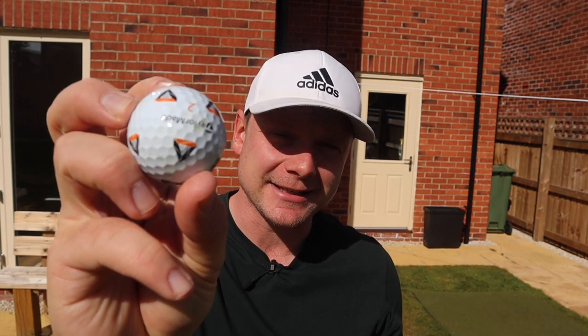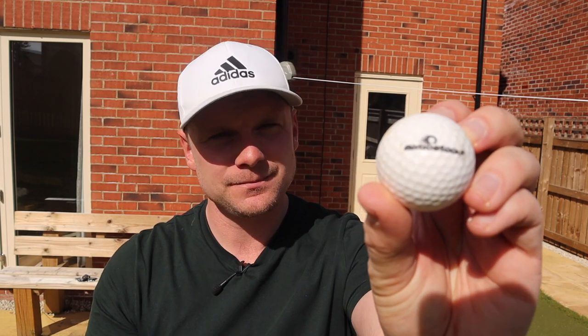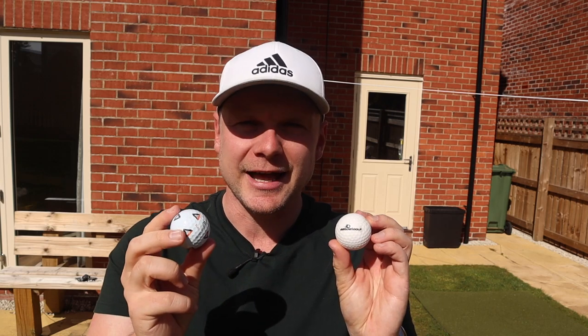This is a tailor-made TP5X Pix golf ball, and this is — well, it's almost a golf ball. But what's the difference? Let's find out and let's do it now.